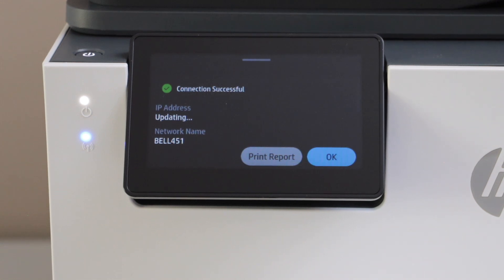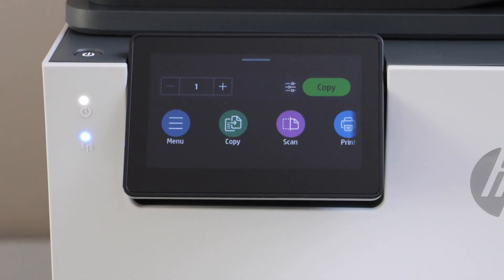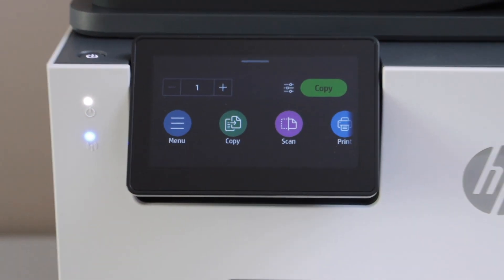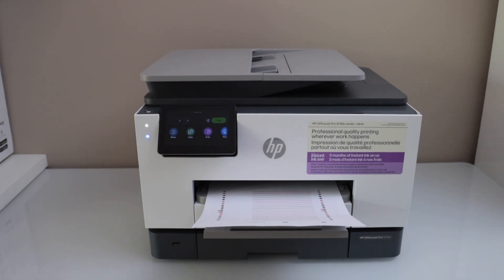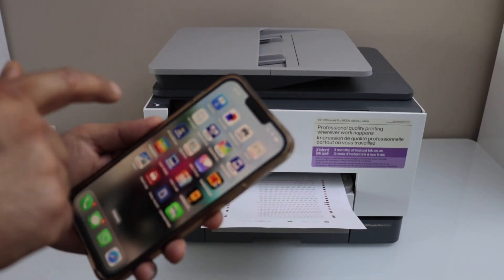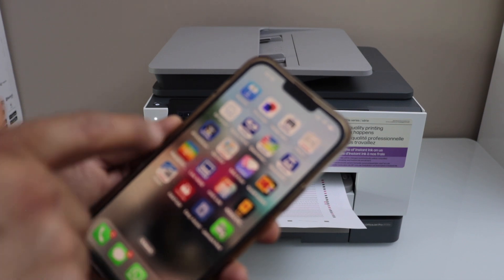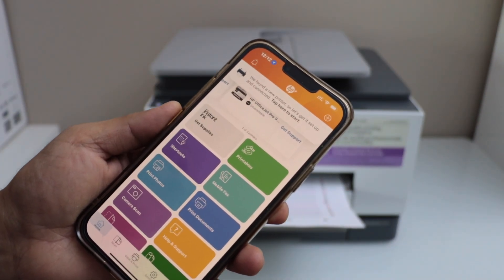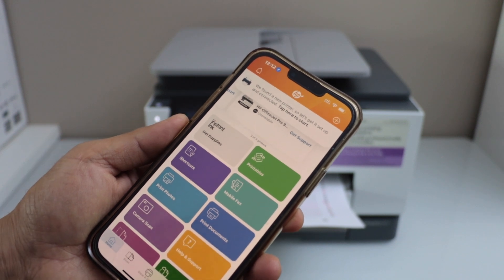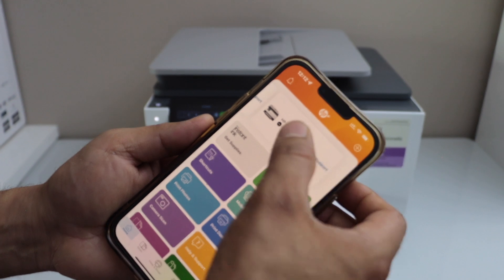The printer is connected to your wireless network. Press OK and click the home button. The next step is to add this printer to a device for wireless printing and scanning. For example, we can use it with your smartphone. On the iPhone, download the HP Smart app — the same app applies to any other smartphone. It may show a 'New printer found' notification at the top, or you can ignore it.